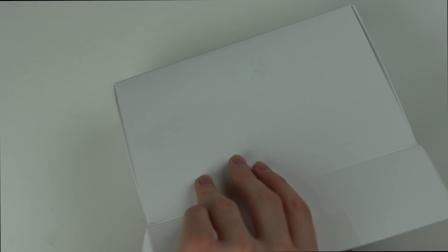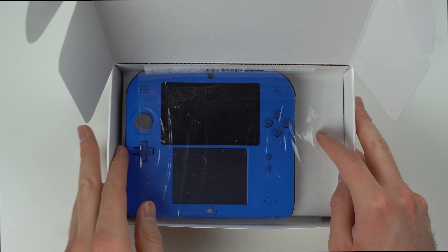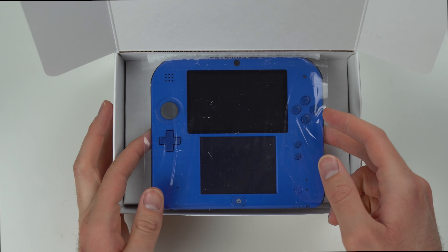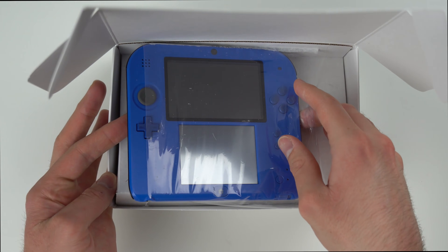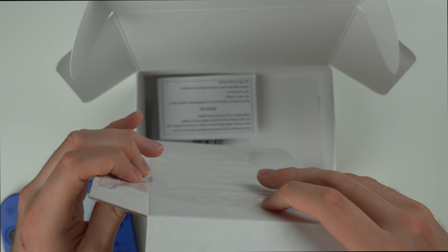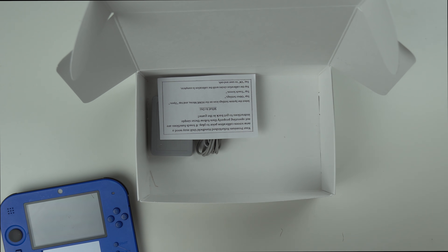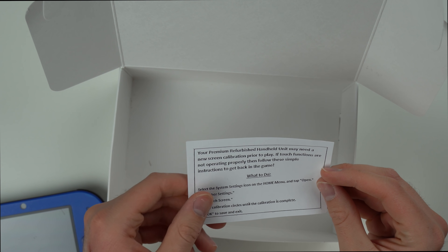So let's go ahead and open this thing up. It was kind of stuck in the edges, probably because it was sliding around. GameStop uses this plastic shrink wrap type thing to hold it in there, but it doesn't look like it did the job this time. Alright, I finally got the console out. Underneath it we got a couple things — we have our charger and then a little note that says your premium refurbished handheld unit may need a new screen calibration prior to play.